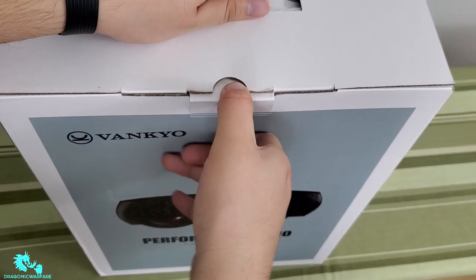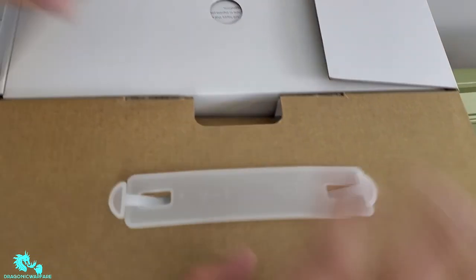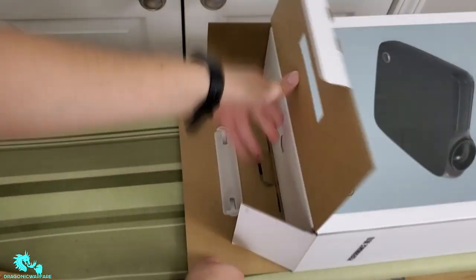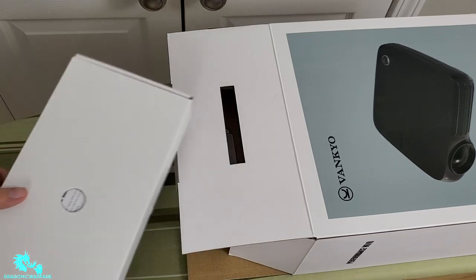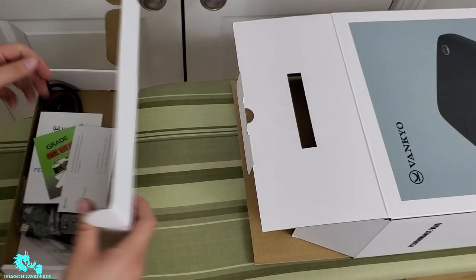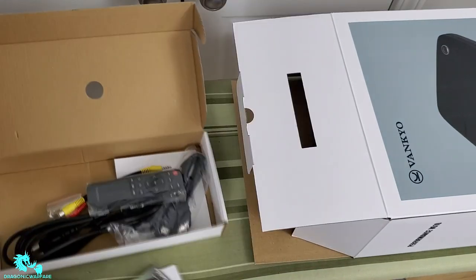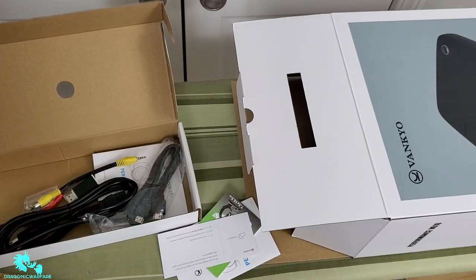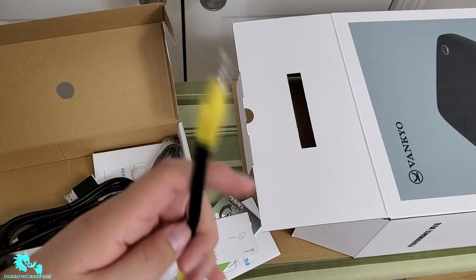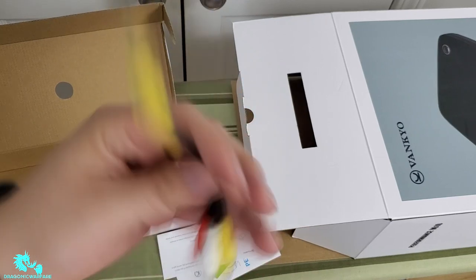To open this, as you can see, there's a latch and very thick cardboard, which I like — it keeps everything in place. On the top you get some accessories. It looks like you do get a controller, which I love — wouldn't be a nice projector without one. You also get some audio cables and what looks like VGA cables as well.